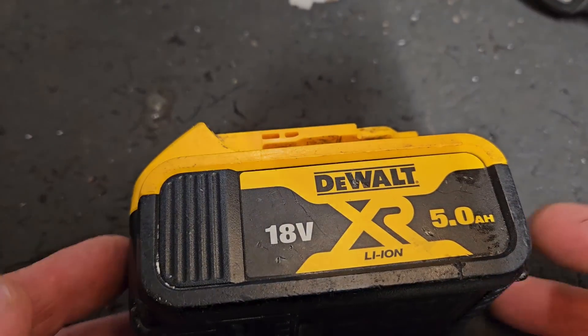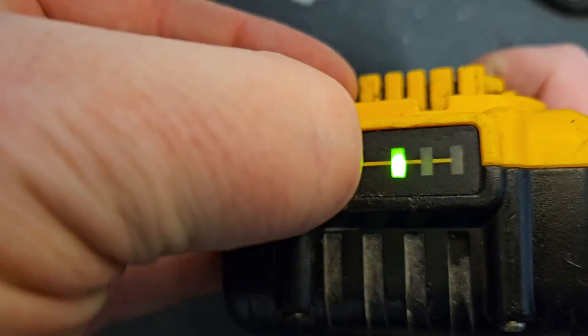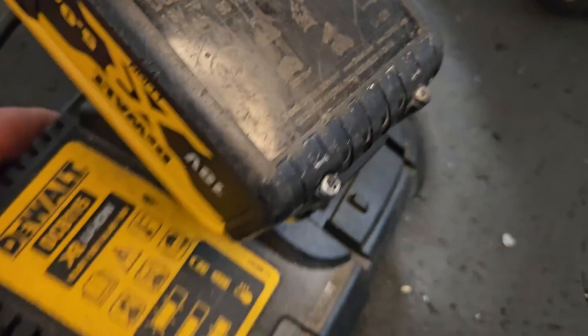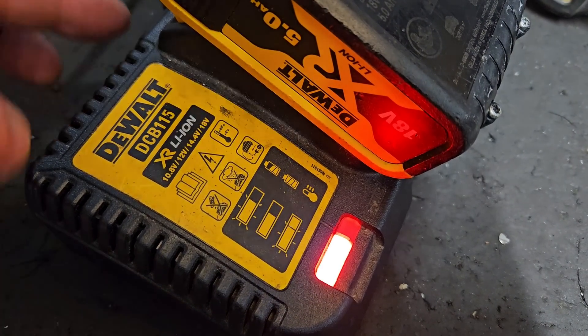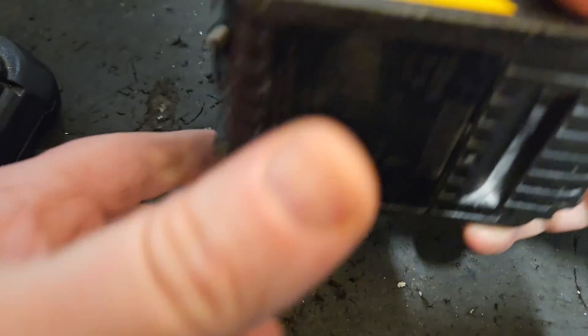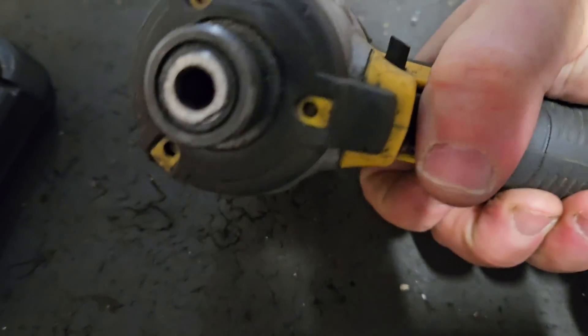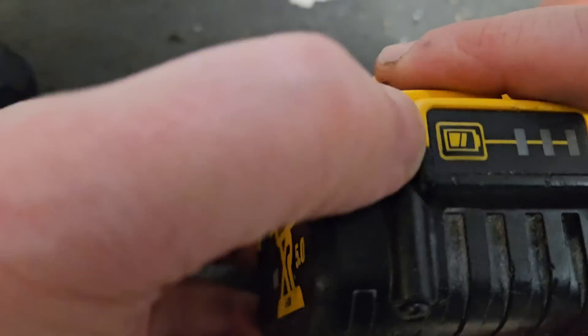Hello and welcome. Today we've got this 18 volt 5 amp battery — it won't charge past two bars. Sometimes it works, sometimes it doesn't. This is one of the times it doesn't, so how do we find out what's wrong with this?